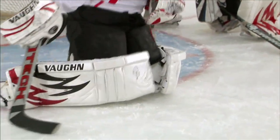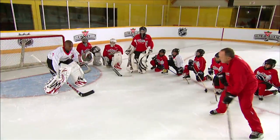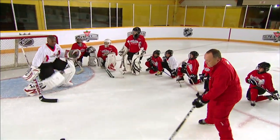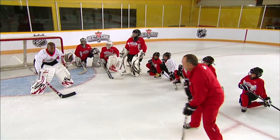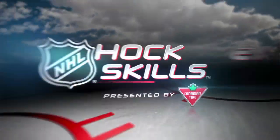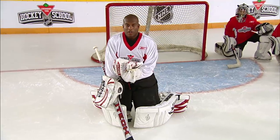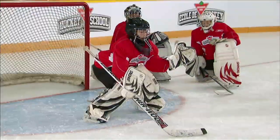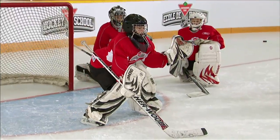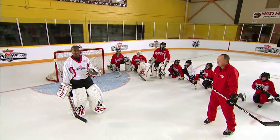Right now we're going to work on the butterfly and the half butterfly. A couple basic points with the butterfly: when you go down, you want to make sure that when you're down in your stance, you try to make sure you're sealing the ice as well as you can. Your hands are out in front of you and they're ready to be active if you need them, or you can bring them into the body or close the body to cradle the puck if you have to. Being in a butterfly doesn't mean that you don't use your hands. It's just another way of covering the net. That's the way a lot of goalies in the National Hockey League play today. You don't have to butterfly on every shot, but when you do, you want to make sure you seal as many holes as possible. So we're going to take you through a little drill here.